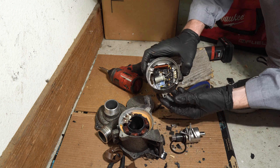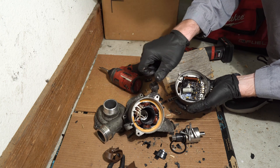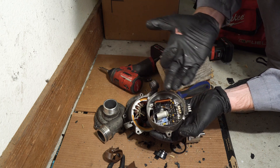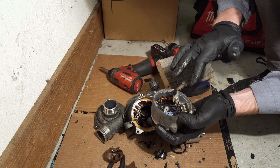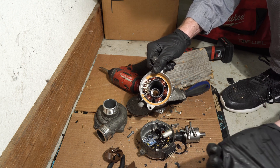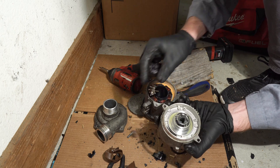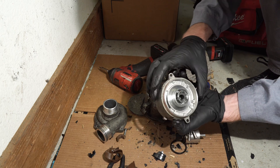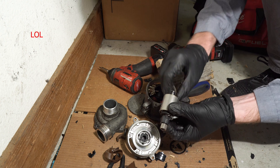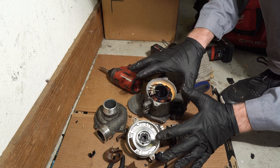Now you know why you cannot rebuild the BMW water pump — specifically the aluminum one from the N52 and similar engines. A shop might be able to restore some parts if they're damaged, but overall it's pretty pointless to try rebuilding it. If the motor is damaged it means the whole construction is compromised. There was a plastic portion or some kind of magnet that just broke after we removed the shaft.